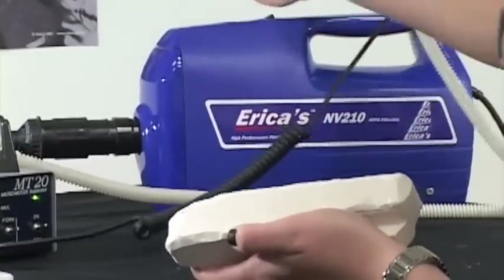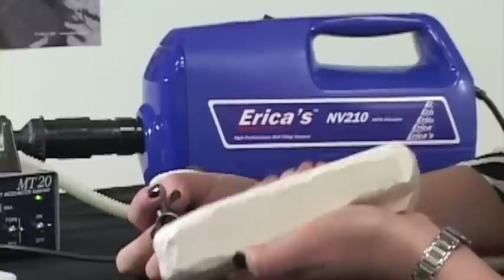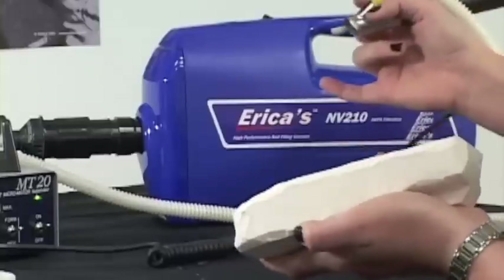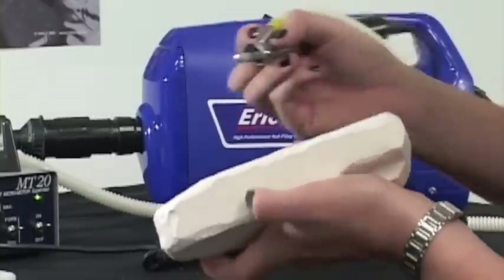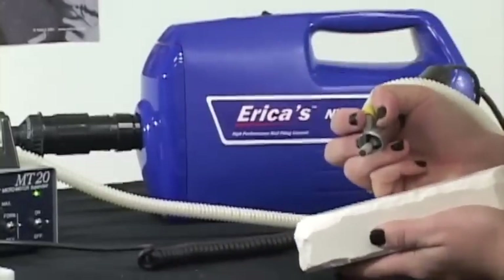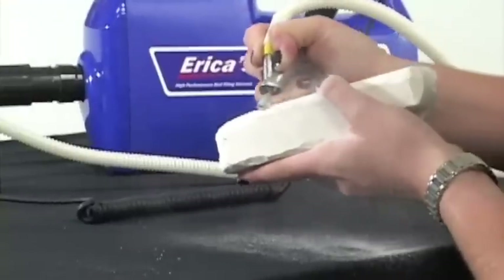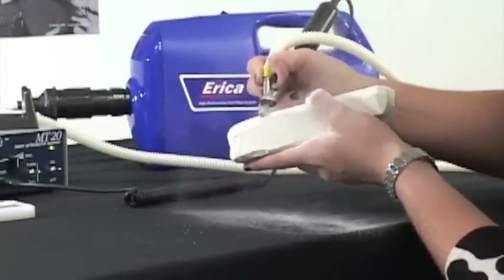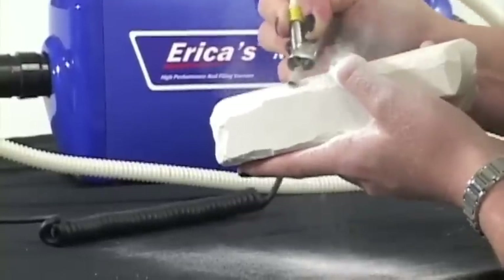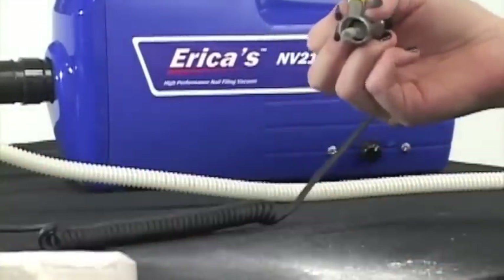Now I'm going to turn it off and show you for four seconds what it looks like without using the vacuum system. Some of you might think that vacuum was loud — no worries, it would normally be on the floor or inside a cubby. You can see the powder is just going everywhere. I have this black surface and my hand is becoming covered in the gel compound. Take a look at that. Now I'm going to wipe off my hand.